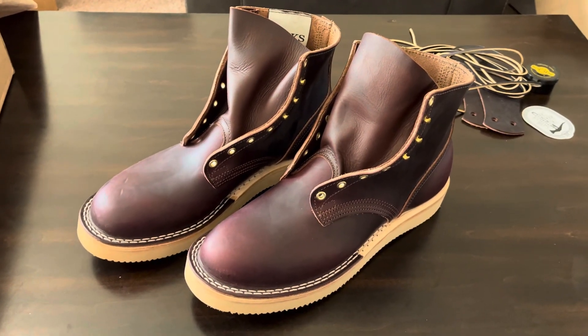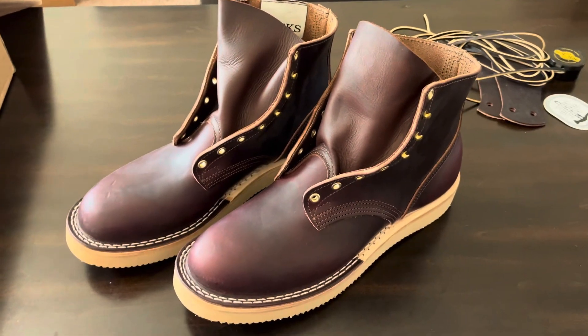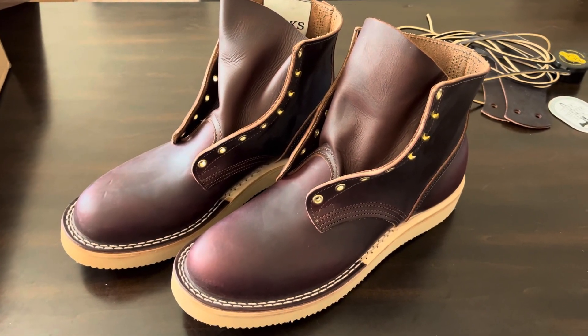What's up guys, let's just do a quick video on these free range leather Nyx boots that I just got today.